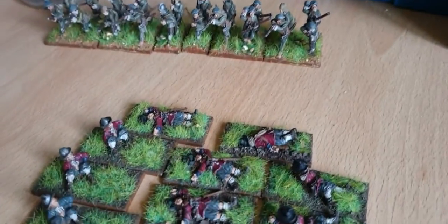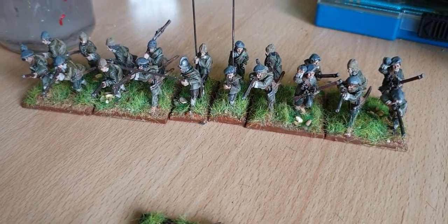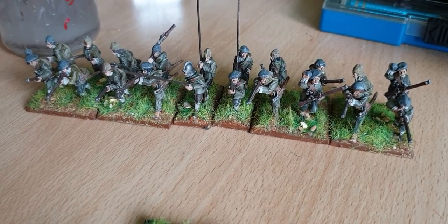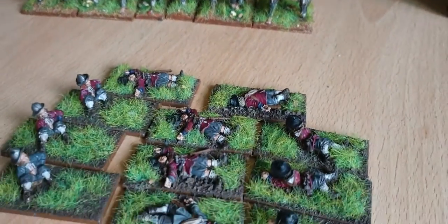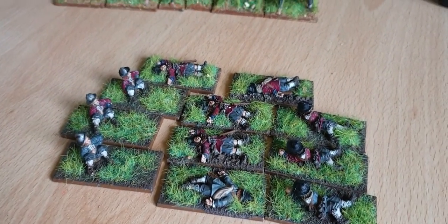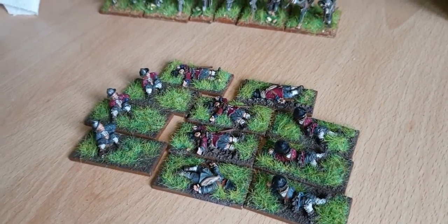As I said, I've run out of pike and shot stuff now, so I'm going to be doing some Napoleonic ships for Black Seas — that's my next project. I've asked for some dragoons for pike and shot for Father's Day, so we'll see if they come. Fingers crossed. Bye for now!